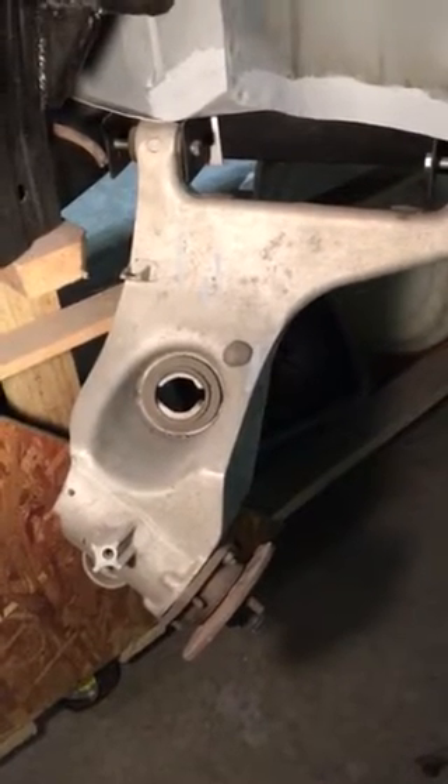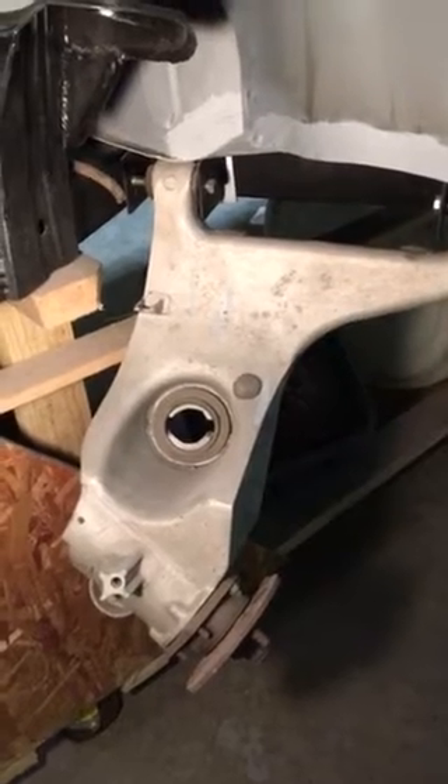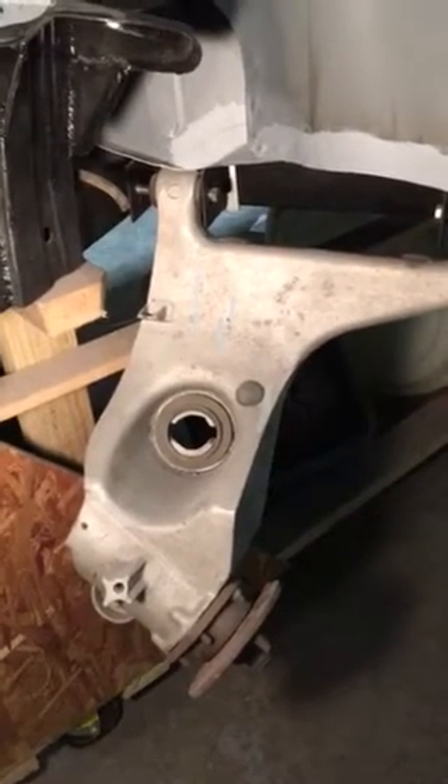Reed Williams here. All you TR-6 purists, you can turn this off now because you won't like what I'm about to say.